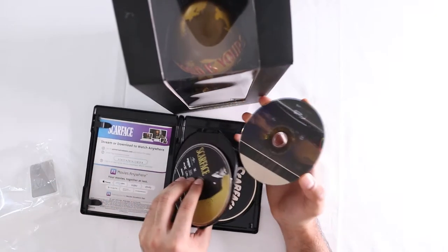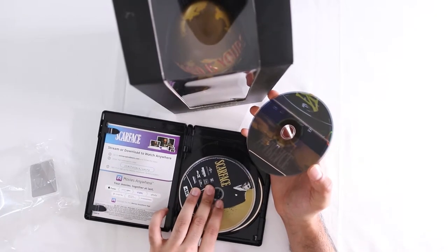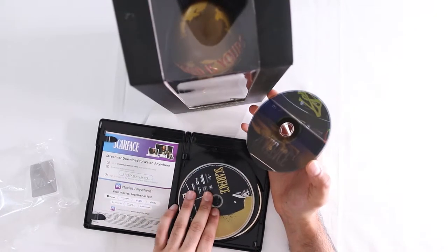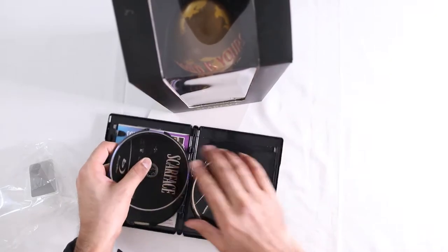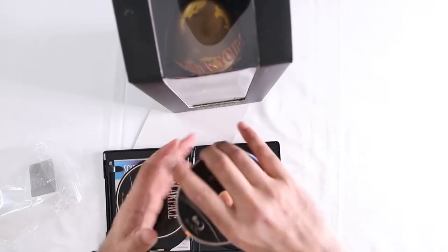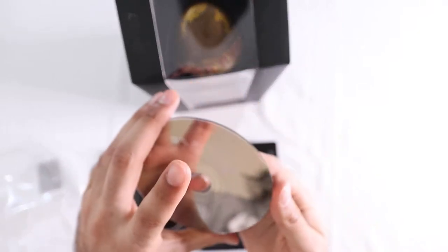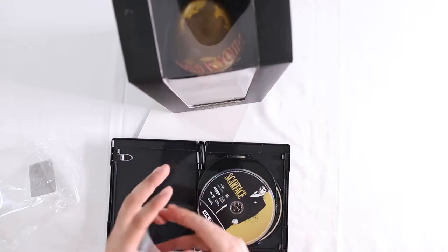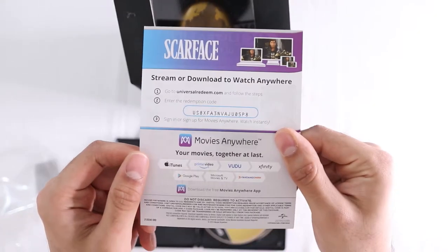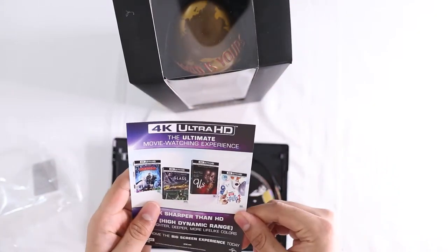So I can go right back. Put that back. That's the Blu-ray like I was saying. And this is the original one from like the thirties. Right there. There you go. And then, in case you missed it — code. Other movies.